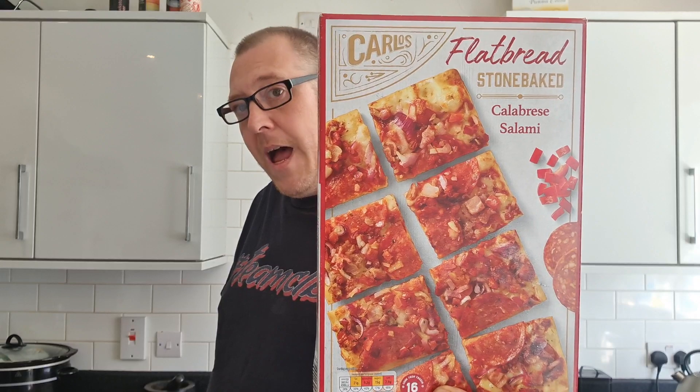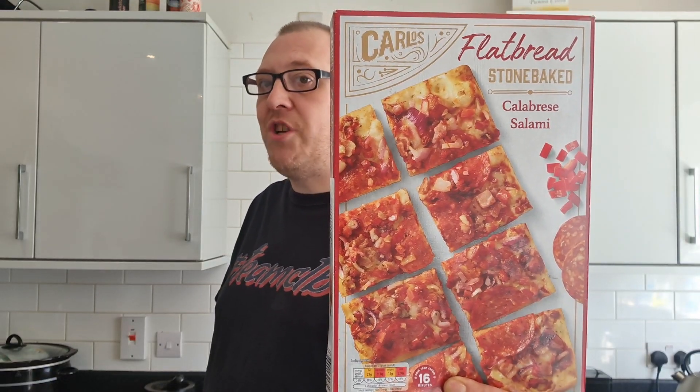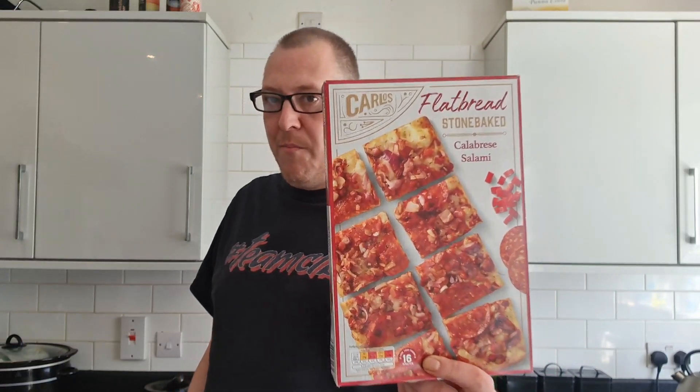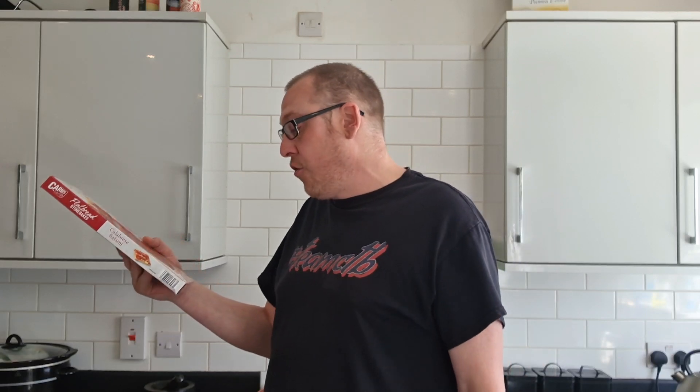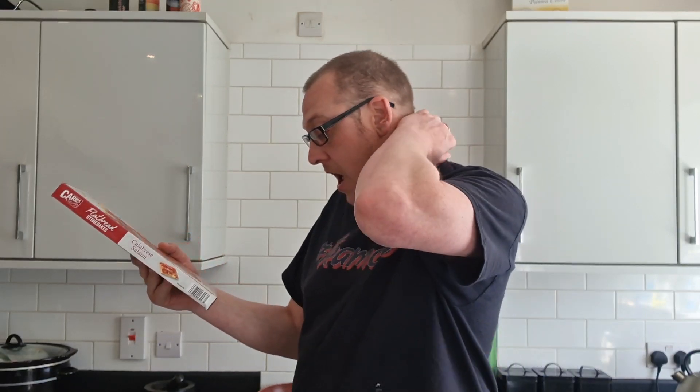A few weeks ago I was in Aldi. I've told you I've got an absolute mountain of stuff in my chest freezer that needs using. Today we're having the Carlos flatbread stone-baked Calabrese salami pizza. It was £1.99 when I bought it. It cooks from frozen in 16 minutes, and on the traffic light system it's 21 grams of fat, 9.2 grams saturates, 15 grams of sugars and 2.9 grams of salt - so I'll be taking medication straight after.